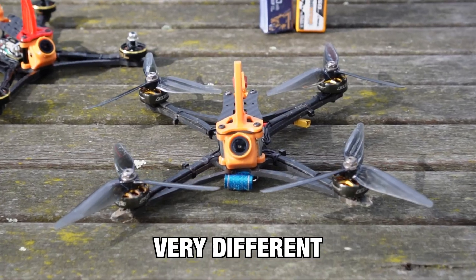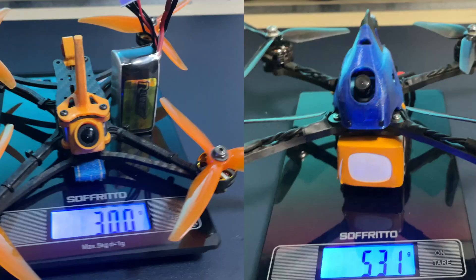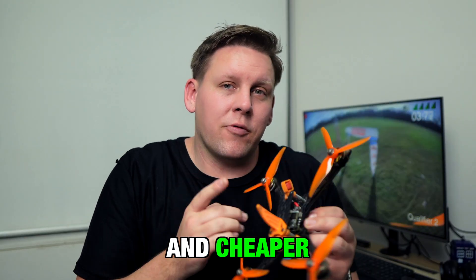This is my racing drone and it's very different to the racing drones that you'll find at multi-GP. Not only is it a lot lighter, it's also faster, more durable, and overall cheaper.